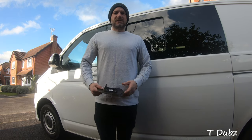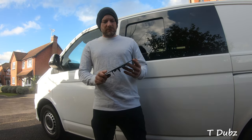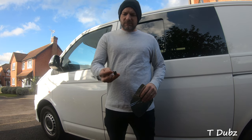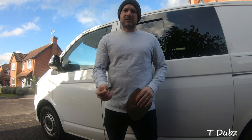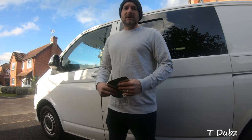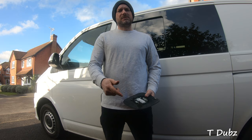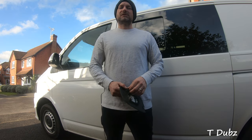Hello again YouTube, this is Tom from T-dubs. In this video I'm going to be showing you how to repair your broken wing mirror glass, and I'm also going to be fitting a bottle opener to the underside of my wing mirror. If you're a subscriber, welcome back. If you're new to this channel, please subscribe, like it, and follow me for some more videos.